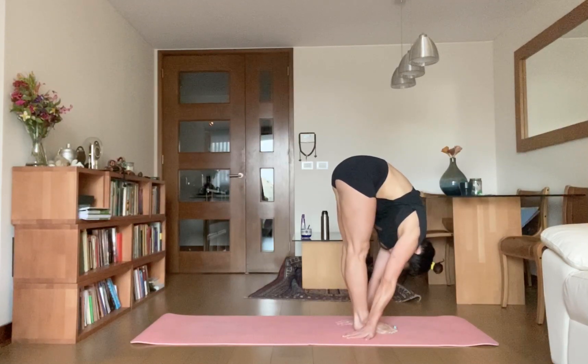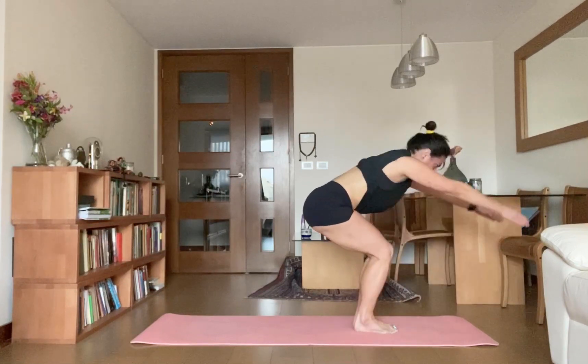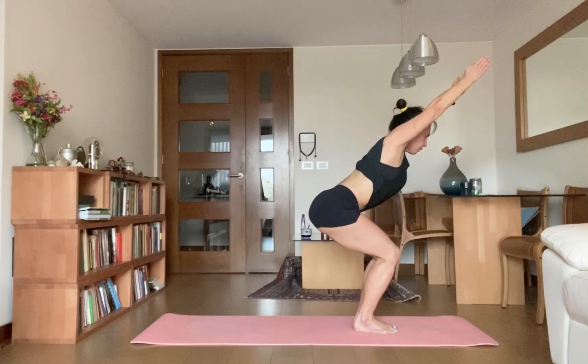Inhale, bend your knees, all the way come up, go for chair pose, Uttanasana. Very good. Exhale.